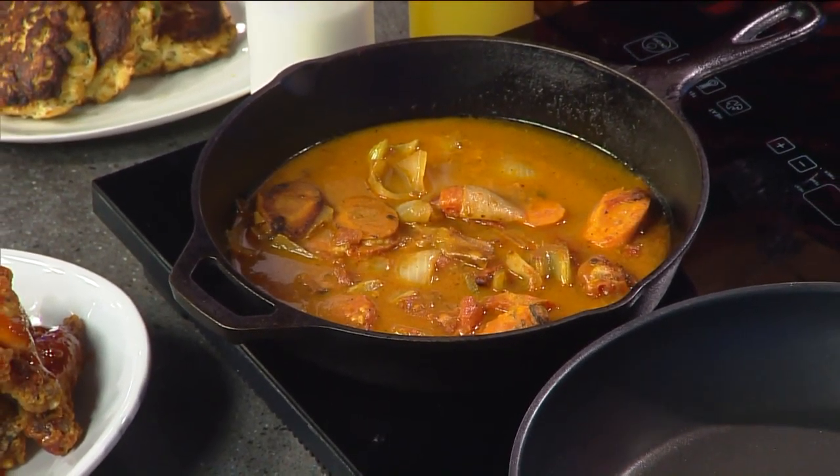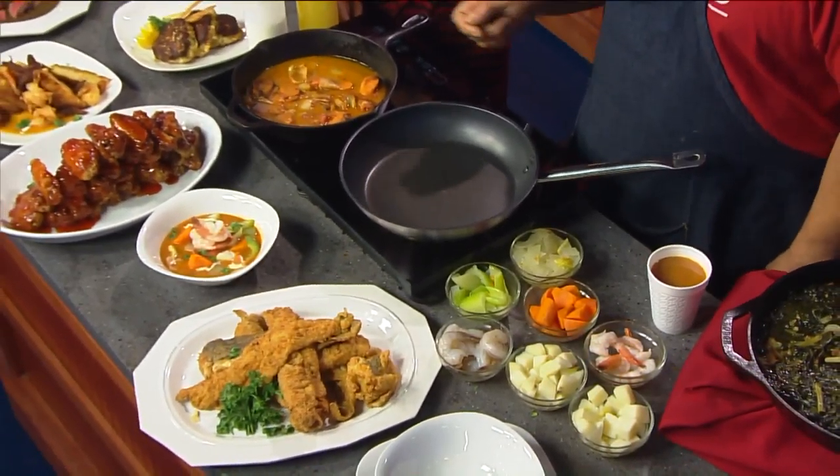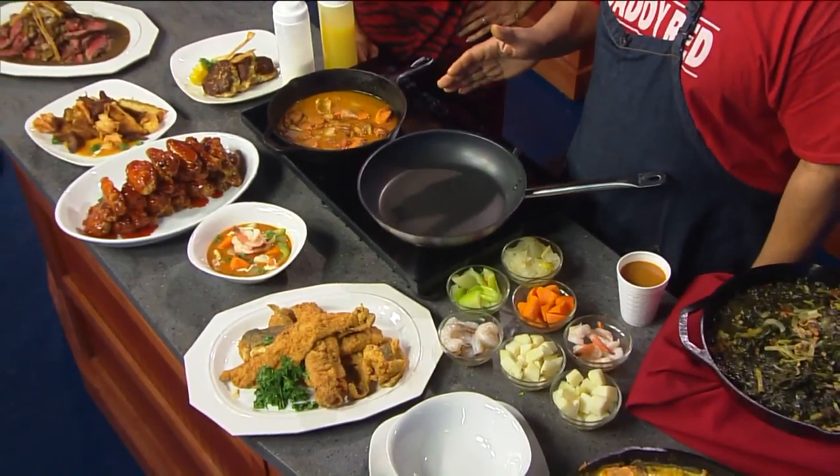Shrimp shells? The actual shell. And it has tomatoes in it, and then after it cooks down, I take and add just a touch of flour — just a couple tablespoons of flour — and then I throw the corn cobs in the broth also. We bring this to a boil, and it simmers for maybe an hour and a half. Then we puree it, and then strain it, and then reduce it down, and that's the base of the soup.